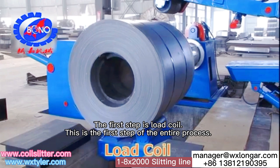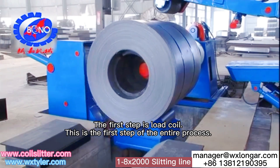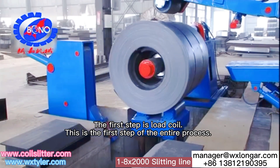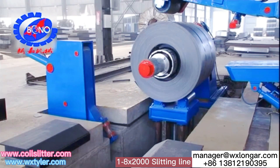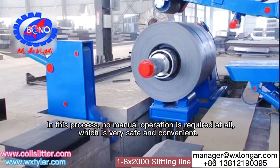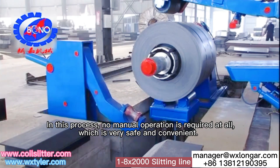The first step is Load Coil. This is the first step of the entire process. Our machine can deliver steel coils to the production line very stably. In this process, no manual operation is required at all, which is very safe and convenient.